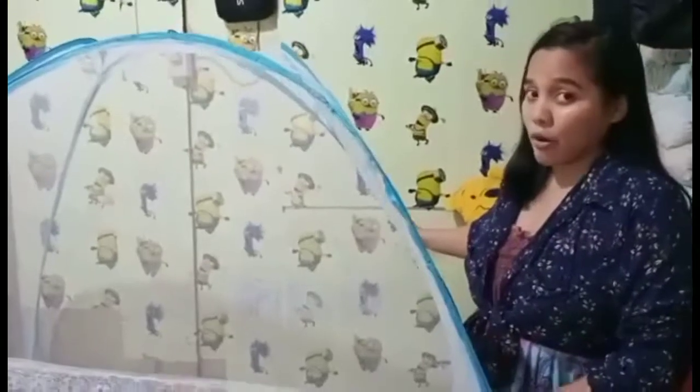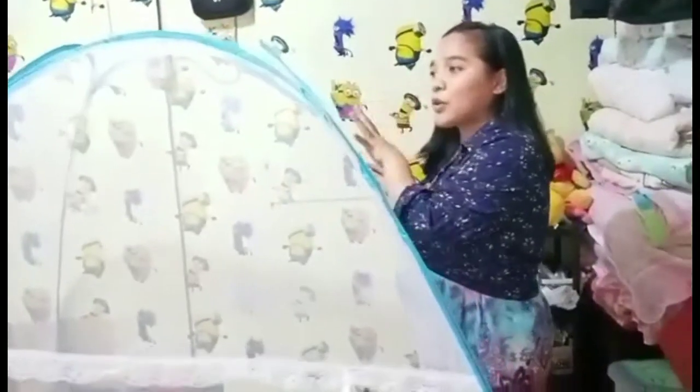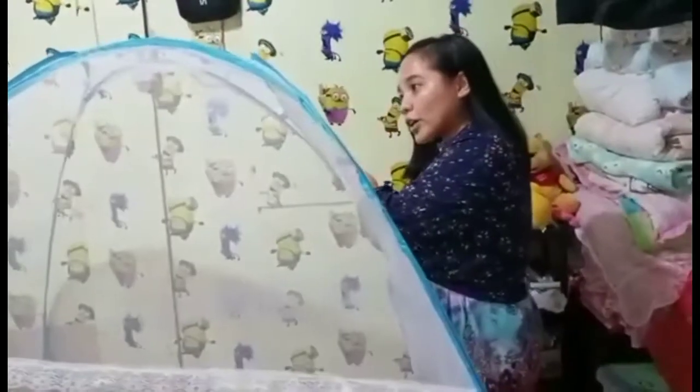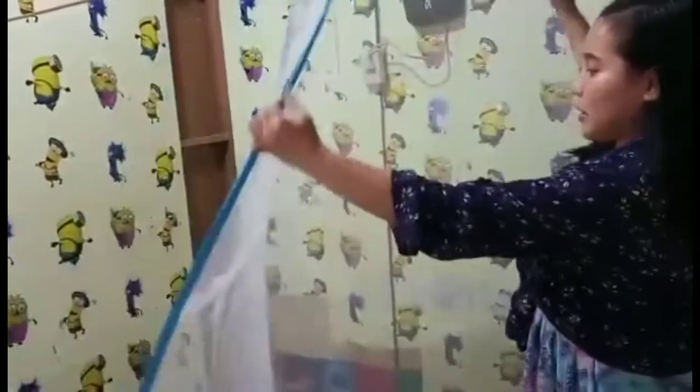This is how it looks like when it is laid on the floor. Some others might fold it this way — fold the corner, put this corner to the other side, corner to the other corner, just like this. So it's already folded.